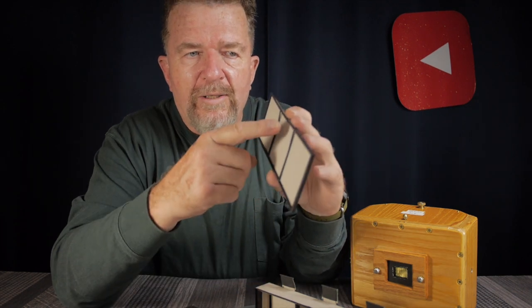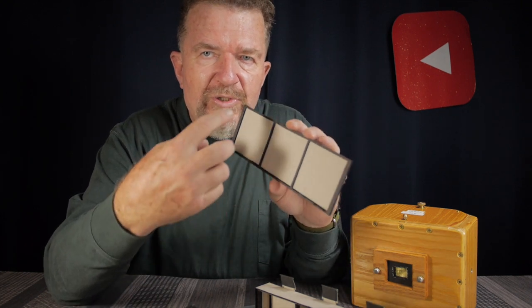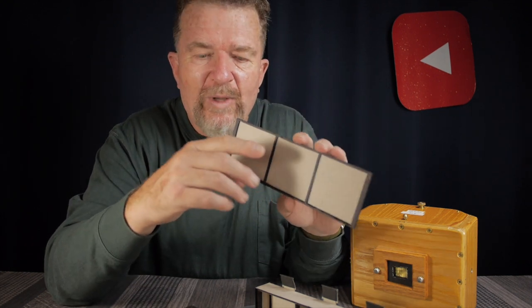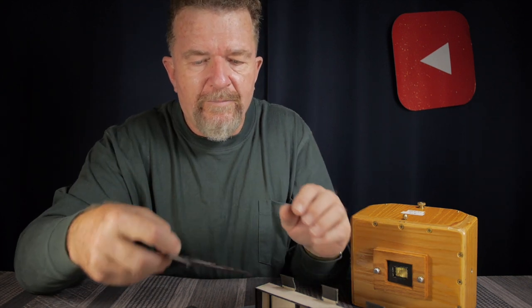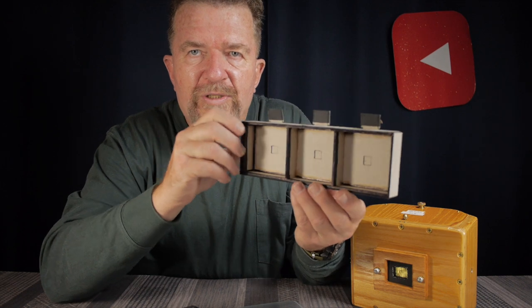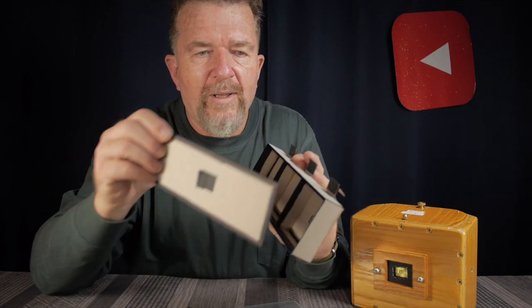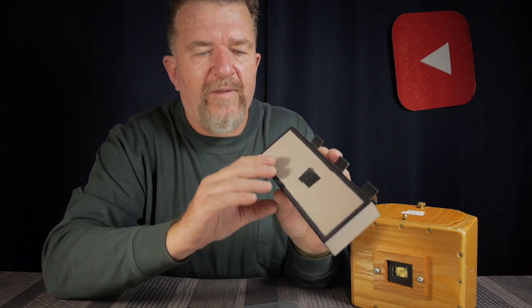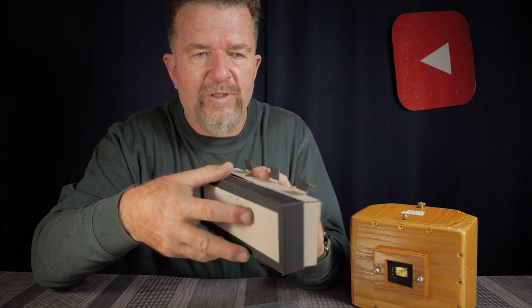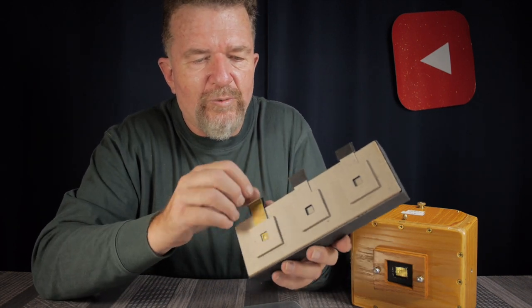The film holder has a little window mat and holds a piece of photo paper that's eight inches long by two and a half inches wide, so you can make four of these strips from an eight by ten inch sheet of paper. There are little borders around each one, and then there are three distinct pinhole camera chambers, each with their own shutter. The film holder fits right in flush.